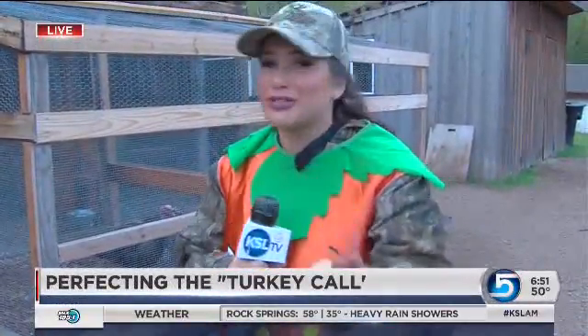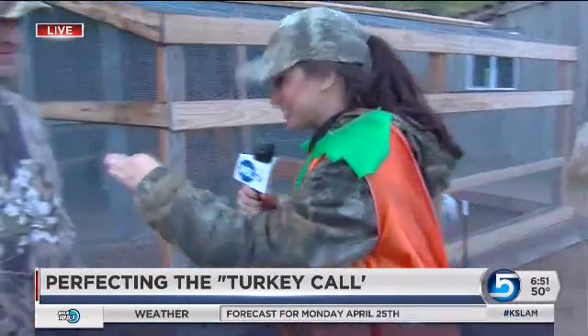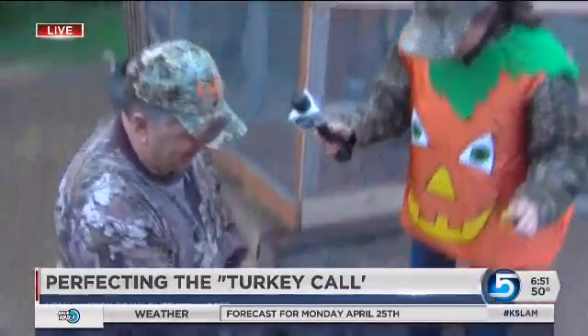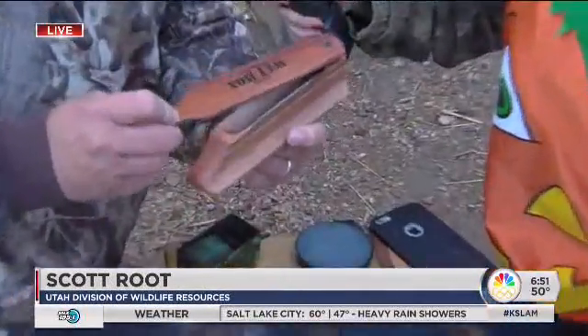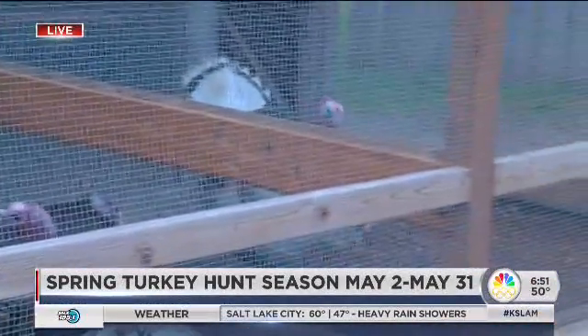Talking about Thanksgiving dinner, Andrew and Shara, just get a freezer — plop it in there, it will stay just fine until Thanksgiving. Scott Root, let's go over the calls. This is the fun part. This is a common call called a box call. We're here at Wheeler Farm because they promised we would see turkeys this morning, and this is what Scott Root delivered — the Wheeler Farm turkeys.